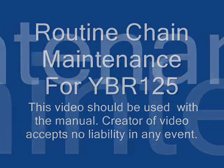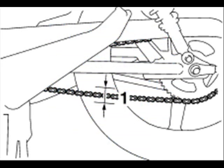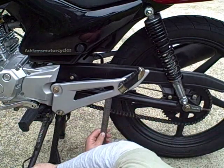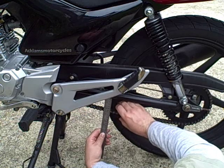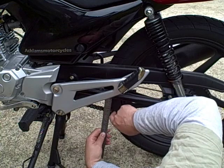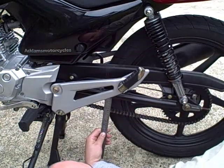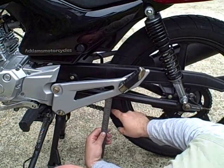This help video is intended to help you carry out routine maintenance on your chain. The first thing we always need to do is check the chain slack. We do this in the very middle of the chain, measuring the deflection when we press down on the chain, and then again we press up on the chain and measure the total deflection. In this case the total deflection is about 35mm, which is far too much.